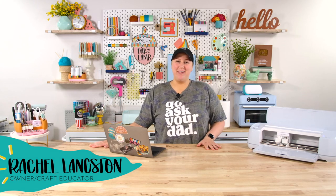Hello everyone, welcome back to the YouTube channel. My name is Rachel, I'm an owner and craft educator here at Oakland Lamb.